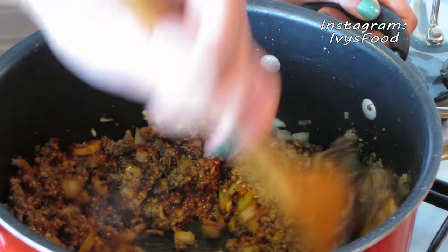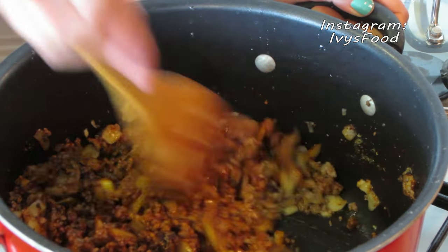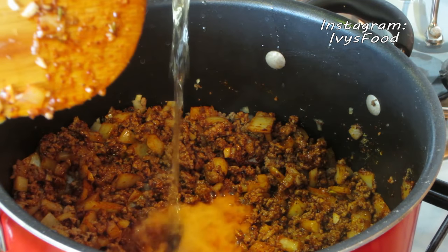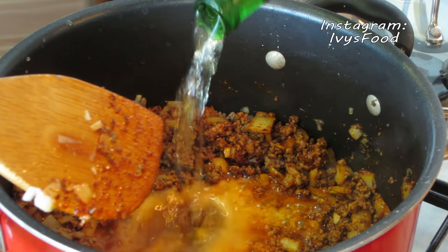Once the ingredients are combined, we're going to add the beer. Cook the beer until it is reduced by half, which will take a few minutes.